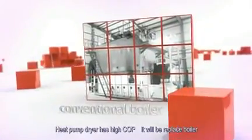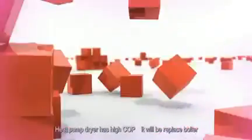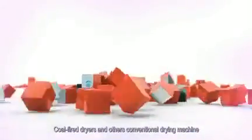The heat pump dryer has a high COP and can replace boilers, coal-fired dryers, and other conventional drying machines.